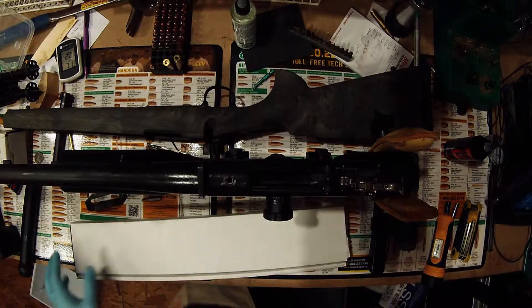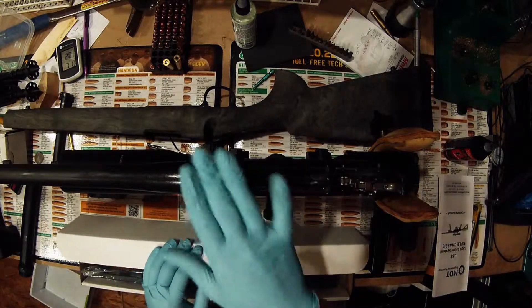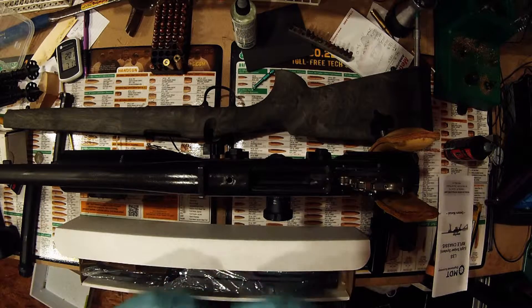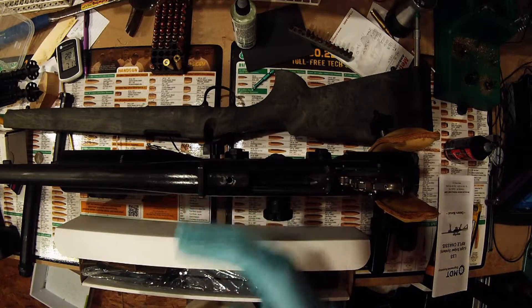I've installed one of these chassis before, so I have a good idea of what we're doing. Now, granted, it was a Tikka. Probably one of the largest differences with the Tikka and the Remington is the recoil lug — for the Tikka it's actually in the chassis itself. It's got a slit cut into the receiver for it to sit down onto, versus having a barrel-mounted recoil lug.